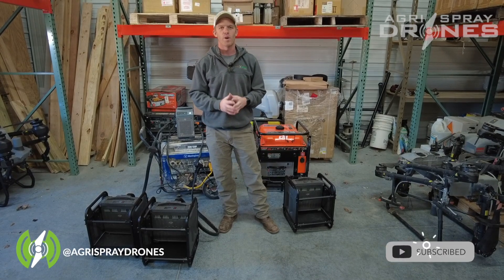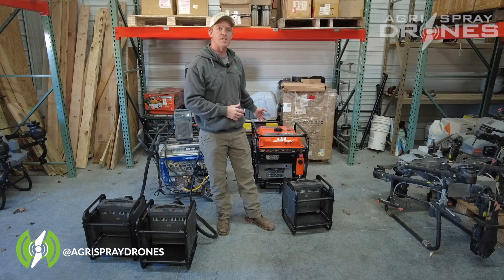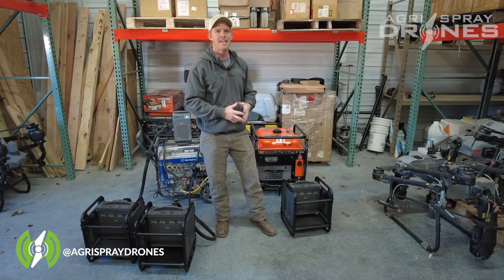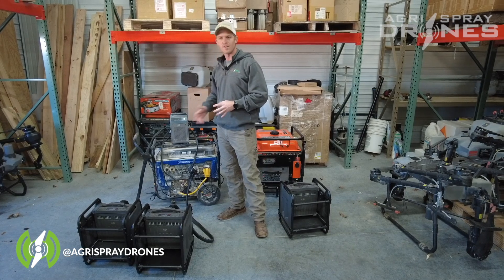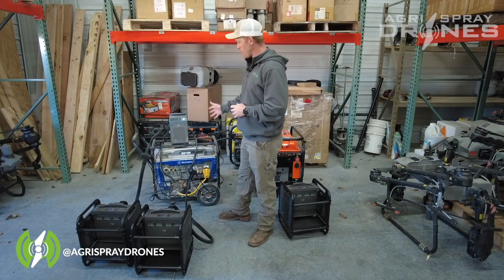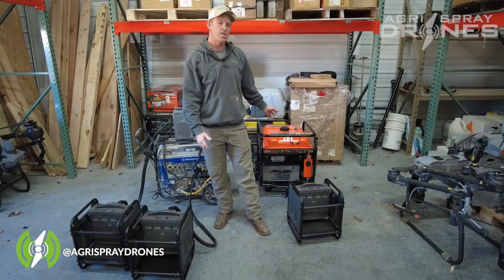Taylor here with AgriSpray Drones. We're going to explain today what the differences are between the generator — the 12,000i for the T40 batteries — and the T30/T40 charger setup. Just by looking at these two systems, you can see that the 12,000i generator is a much cleaner setup.